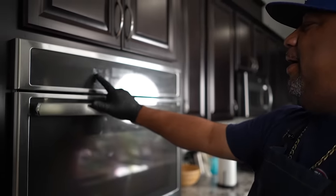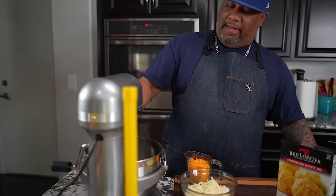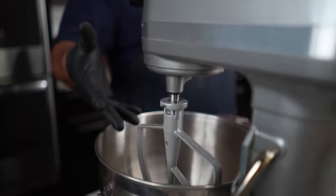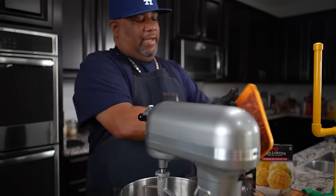First thing we're going to do is preheat — we're going to go 350 and start it. Now if you pay attention, I'm going to be using my mixer with this little paddle right here. It does all of the work. If you don't have that, there's nothing wrong with getting in there and using your hands.